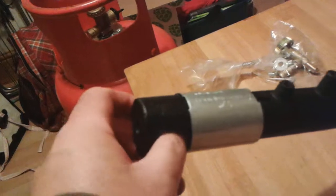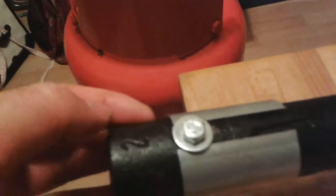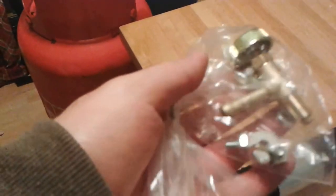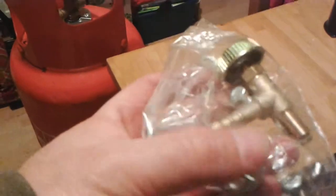Down the end here you've got the air intake. It's got a special sleeve on there which controls the amount of air that goes into the burner itself. I'm assuming it's pre-calibrated. Also a little bag of bits — this is the controller to control how much gas is actually going in there once you've got it all plugged together. And some screws and bolts here which will attach the burner to the framework.